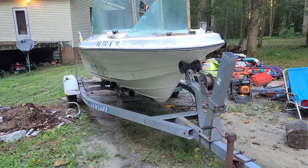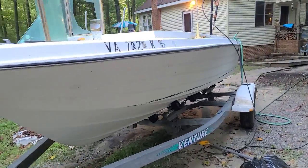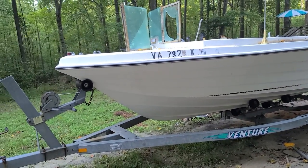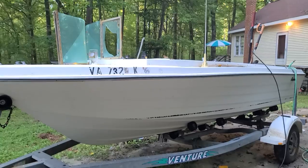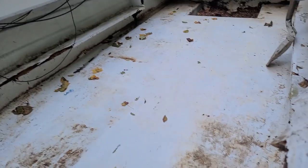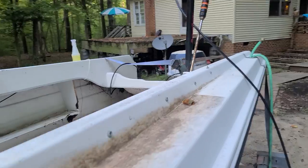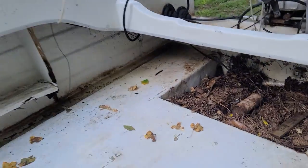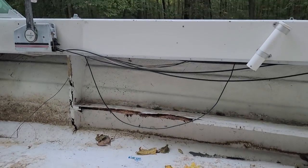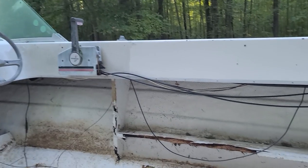Alright everybody, this is a two-part update. I got the boat back home — it's been sitting for quite a while, but as you can see it actually cleaned up quite nice, pretty good. Now the inside was completely full, about a foot and a half of pine needles and dirt. I did clean that out but it was all sorts of just janky stuff. The gunnels will need to be replaced — the wood right there is all rotten out.